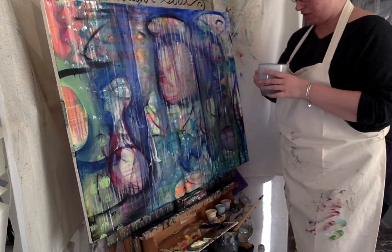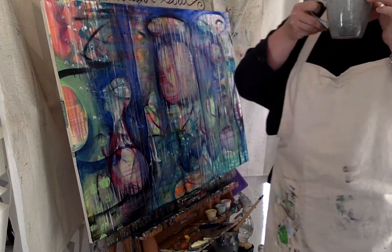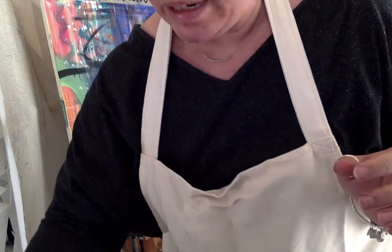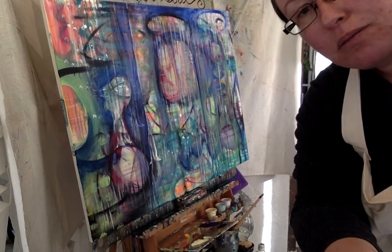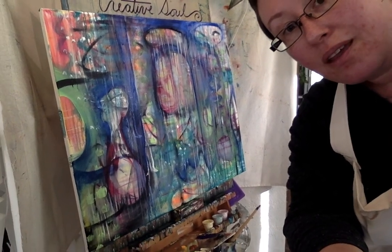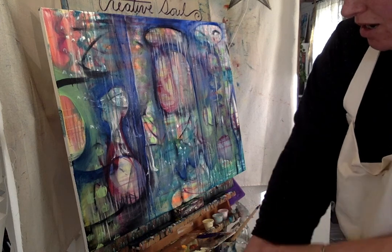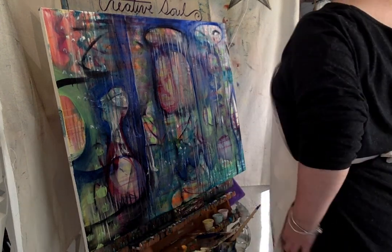Hi there! I have returned. I've gotten myself some hot water and lemon so I hopefully won't cough so much. I've angled the camera down a little bit more so that you can see the whole painting instead of just parts of it. Hopefully that'll help. I realized I had scooched my thread up my sleeve when I did dishes this morning and forgot to pull it back down.